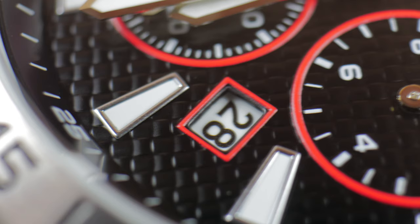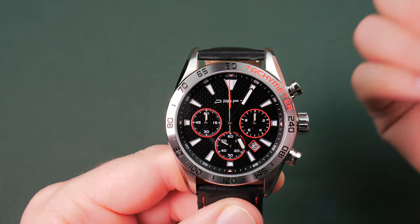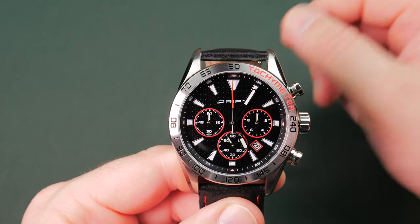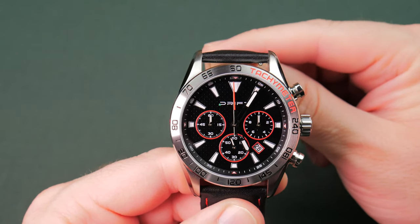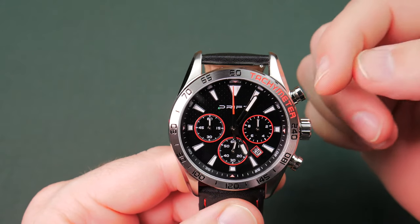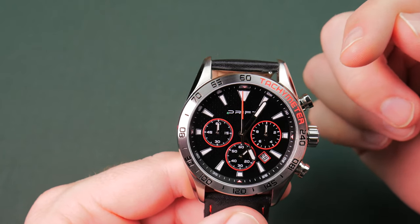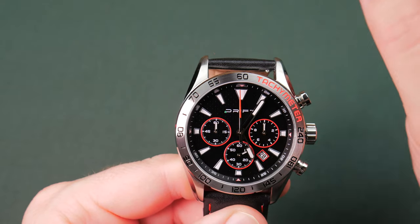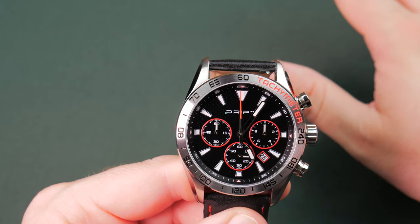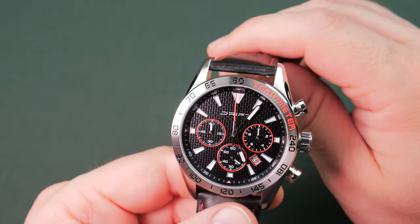I've never seen carbon fiber that looks like this, and the weaves don't go all the way under as they would in any type of weave material. I've looked at it under a magnifying glass at 48 power and under the camera with an extreme zoom lens, and I'm not seeing it. I think they would have been better off saying 'carbon fiber-like dial' — I would have given them a pass. But saying 'lightweight carbon fiber dial,' you're sketchy. You've already lost some trust with me on that one.